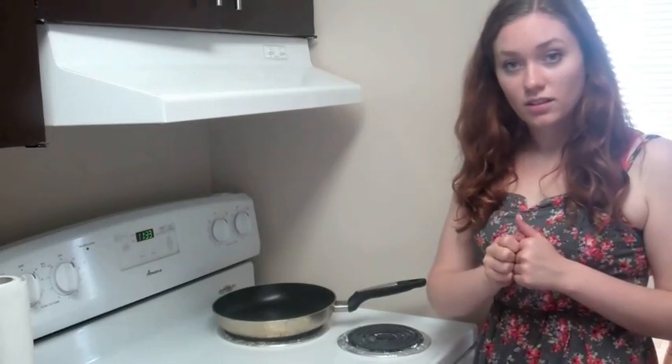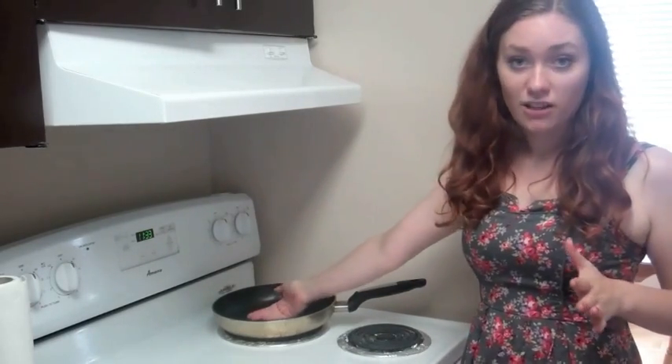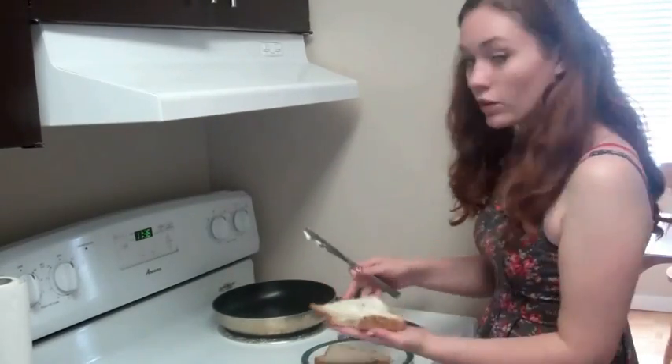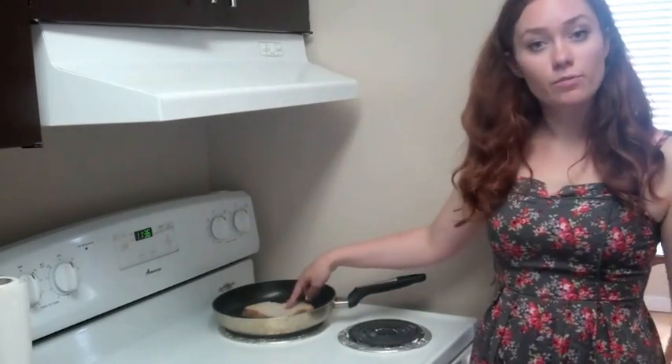You're going to want to butter the bread on the outsides so that it doesn't stick to the pan and it will help it get kind of crispy. So set that butter side down, so you have one piece of bread on your pan.